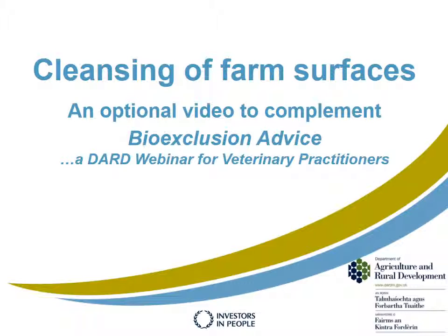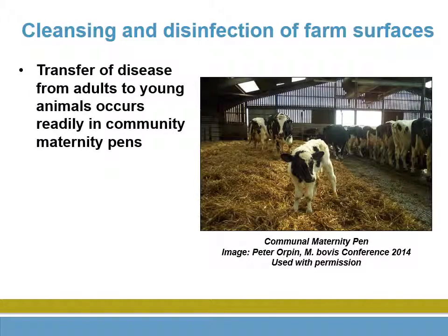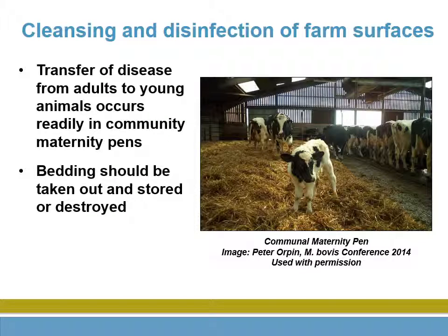Farmers may ask for tips on cleansing. Clearly, bedding must be removed.